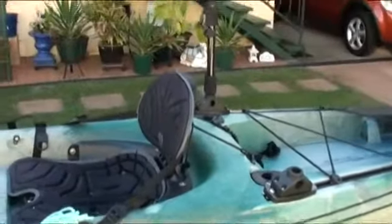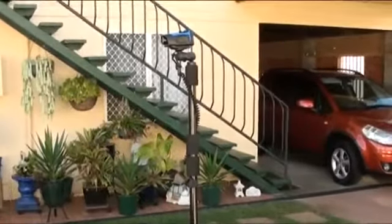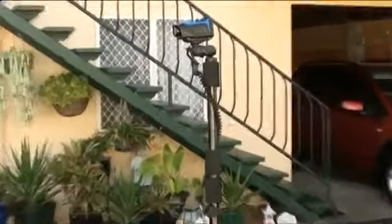On my port side I have the anchor and rope. Behind me on the starboard side I have the main camera pole mount. Behind the seat I have the flush mount rod holders and deck mounts for the cameras and the rod holders.